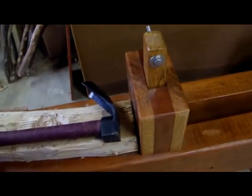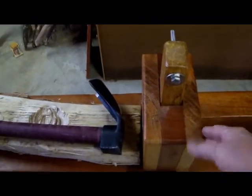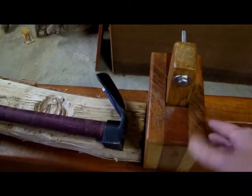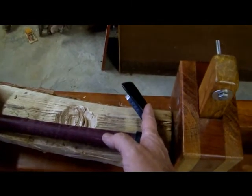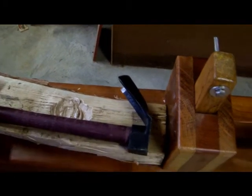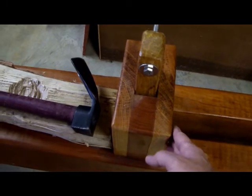There'll be some additional modifications I make to it, including this center block here. I'm going to make another block, and instead of running the length this way, I'll turn it so it comes to here — and then another one that comes to here. That'll allow me to hold smaller pieces of wood, while larger pieces are already sufficient with this block.